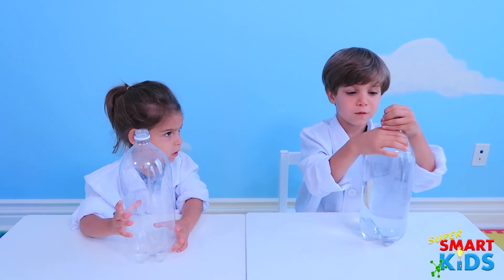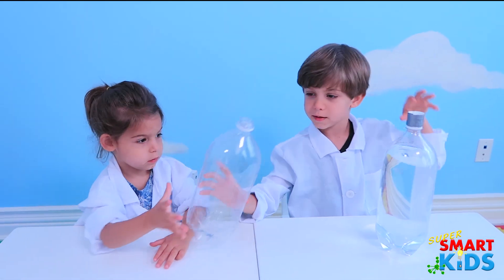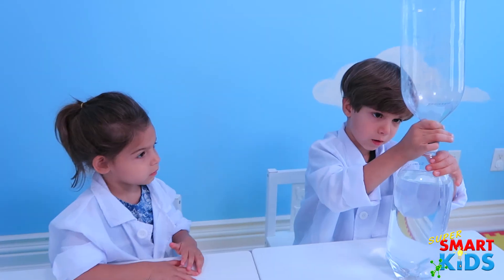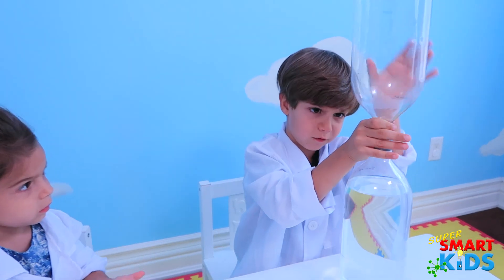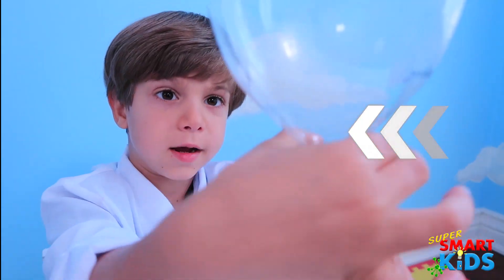And this, when you put it on, we're gonna tighten it. Look at that. And after, we'll take this bottle, we're gonna put it upside down, put it on, and screw it inside — tight and tight and tight.